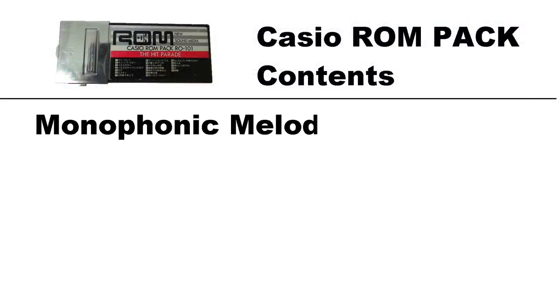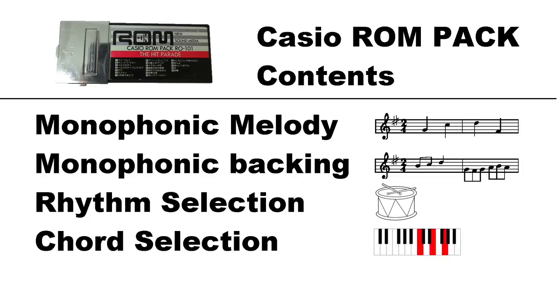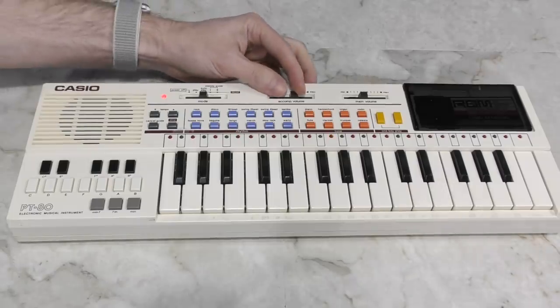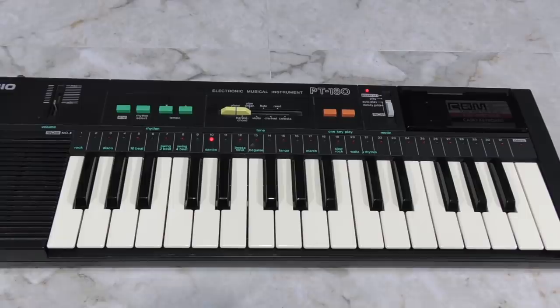The ROM packs contain a monophonic melody, meaning there's never more than one note played at a time. It also contains a monophonic backing track, a rhythm selection, a chord selection for the accompaniment, and a tempo. The songs can actually sound somewhat different depending on which keyboard you use to play them back on. For example, listen to this same song on the PT-80 — specifically, this part here sounds very different on the two.